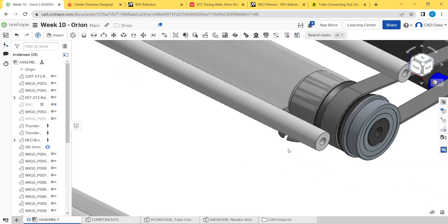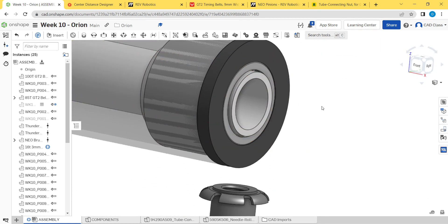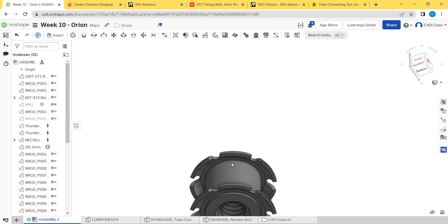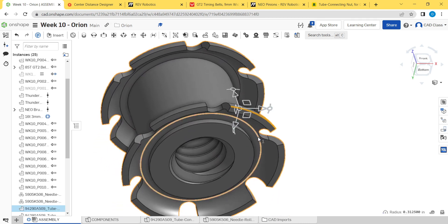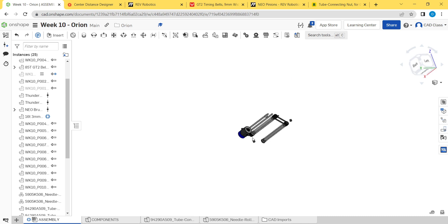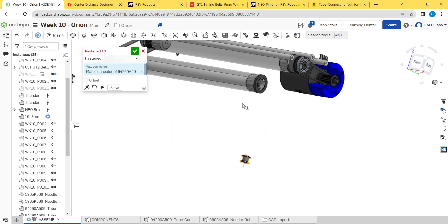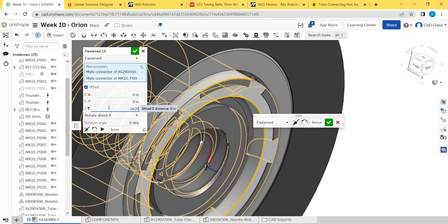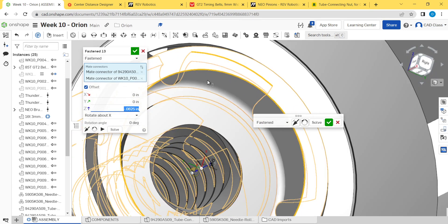To constrain these, you want to press them slightly below flush — you don't want the tube nut to make contact with the polycarb plate. You really want the actual tube itself to make contact, and the tube nut is just there to provide the threads. So I usually constrain them using one of the arcs on these little flanges, constraining them to be slightly below flush. M for fasten mate, select that edge, select this one, and do an offset of minus 0.065". Now it's slightly in the tube — the little tabs bend over when you press them in and dig into the aluminum.